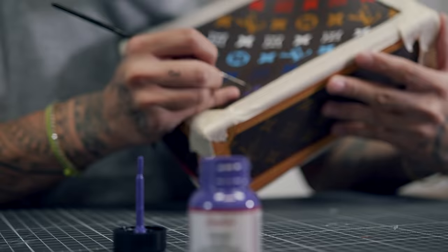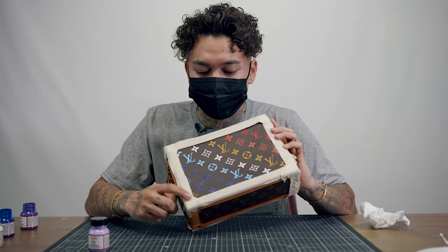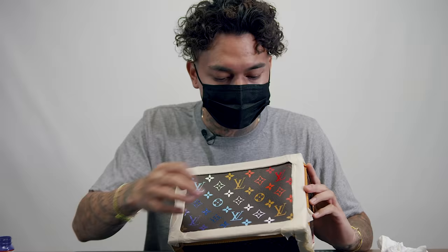We're pretty much 95% done with this bag. All we have to do is add the last color, which would be this Los Angeles colored lilac, and from there we'll go with the sealer and then I'll check in with you guys in a little bit.